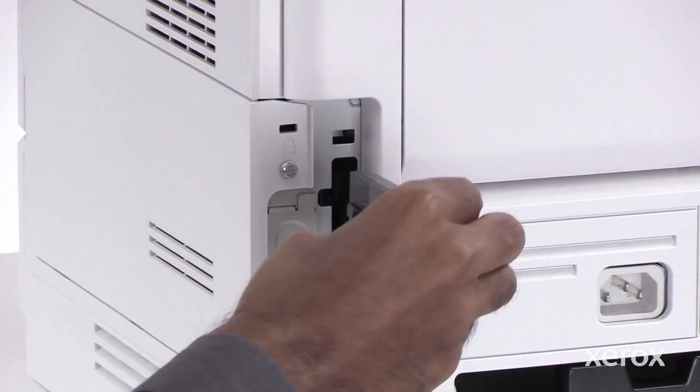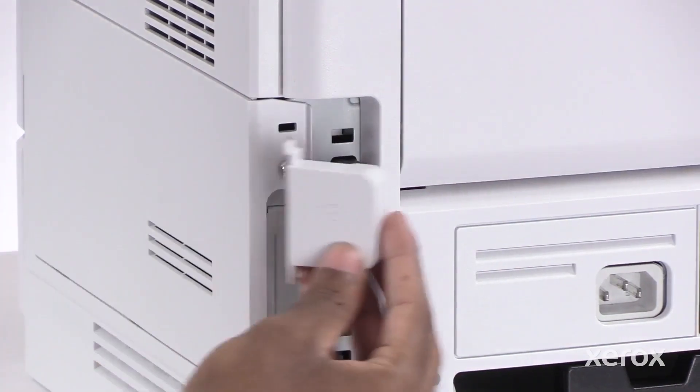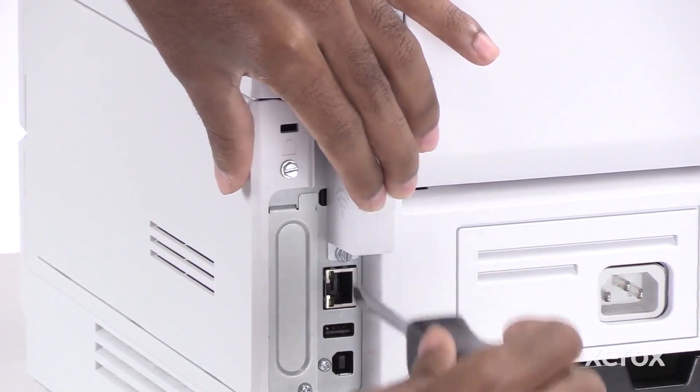Unbox and insert the Wi-Fi adapter into the rear port of the printer. Install the Wi-Fi adapter shield and secure it with the screw that was removed earlier.